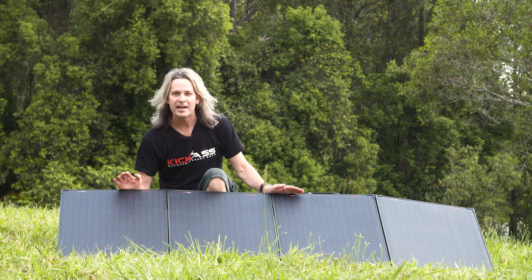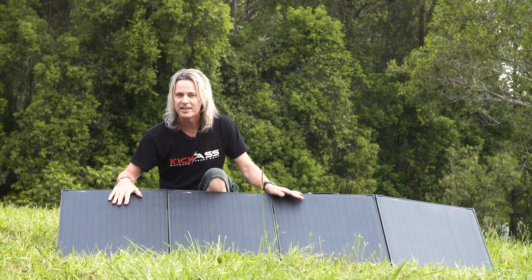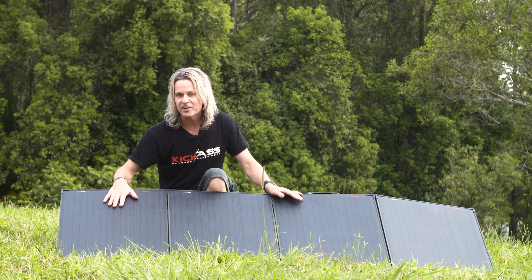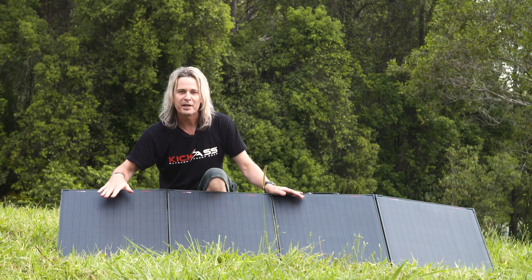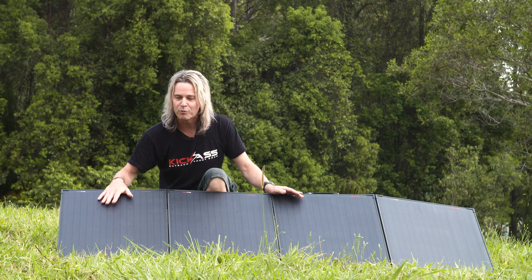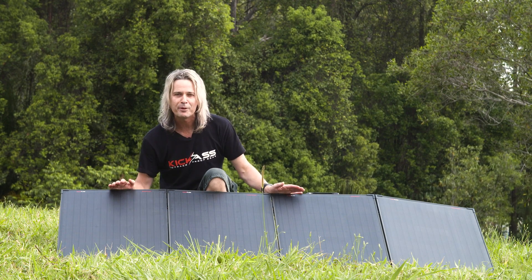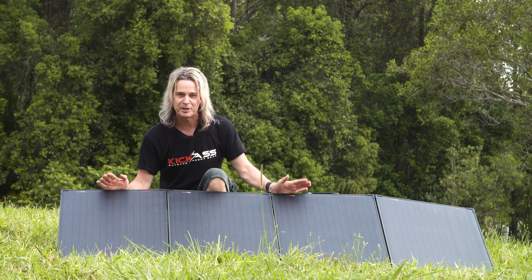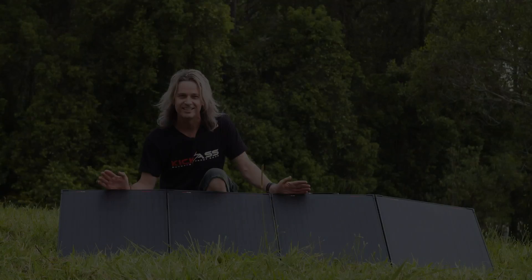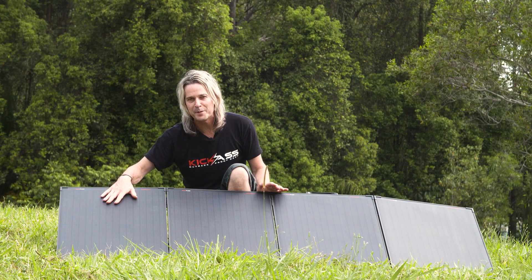Our super thin solar panels are made with A-grade monocrystalline solar cells — you don't get better than that. They also feature ETFE, which is a premium Japanese coating on the top that makes them hail-proof, shockproof, and waterproof — you can have them out in rain, hail, or shine. We're so confident in them we offer a three-year warranty on these panels, which is especially important given the extreme Australian conditions.